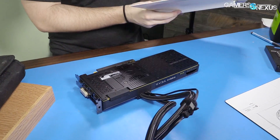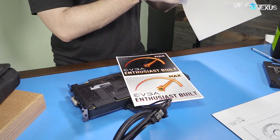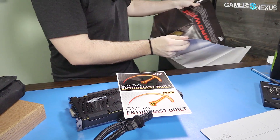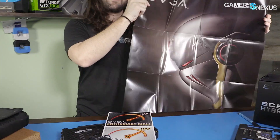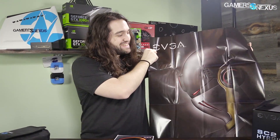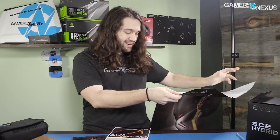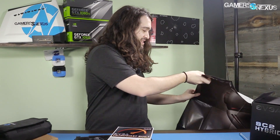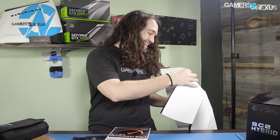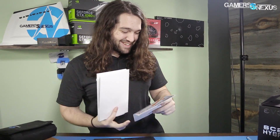Before we take the screws out, I want to show everyone these. This is the poster — EVGA, why do you keep doing this? I think I've been reviewing EVGA cards for a couple of years now, and the amount of these that have gone to the recycling bin could probably create a forest. Either make a better poster or stop. Oh, and six stickers for the window of your case.